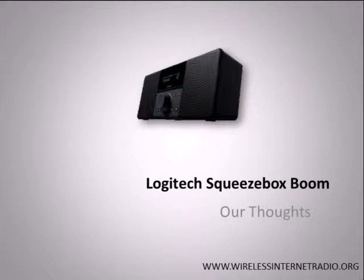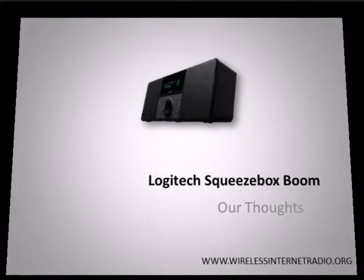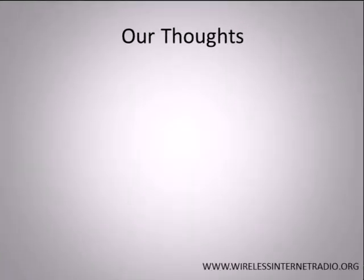Hey folks, we just wanted to share our thoughts on the Logitech Squeezebox Boom. The Logitech Squeezebox Boom All-in-One Music Player is marketed as a solution for anyone looking to streamline their music listening all into one device. Like other Squeezebox models, it uses your home network to stream internet radio, your own music files, and basically anything that your computer can play. These are some of our thoughts.